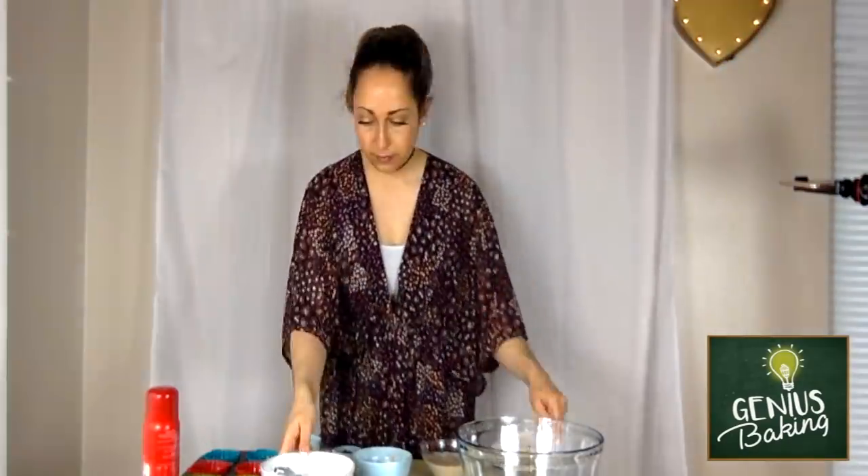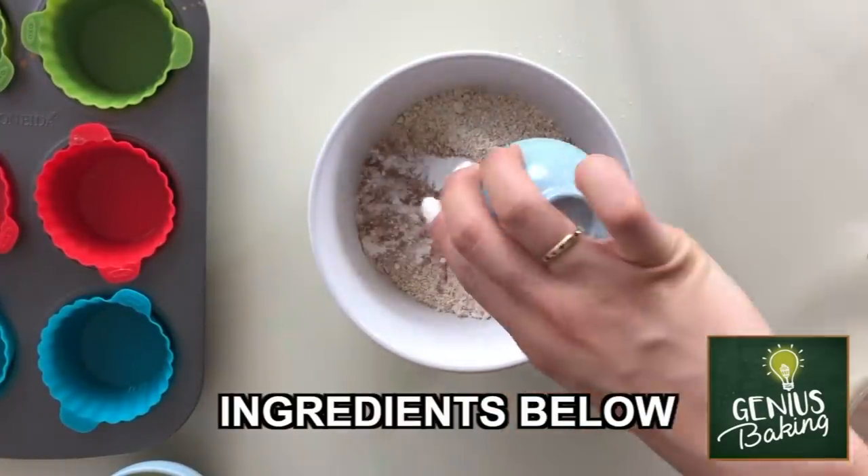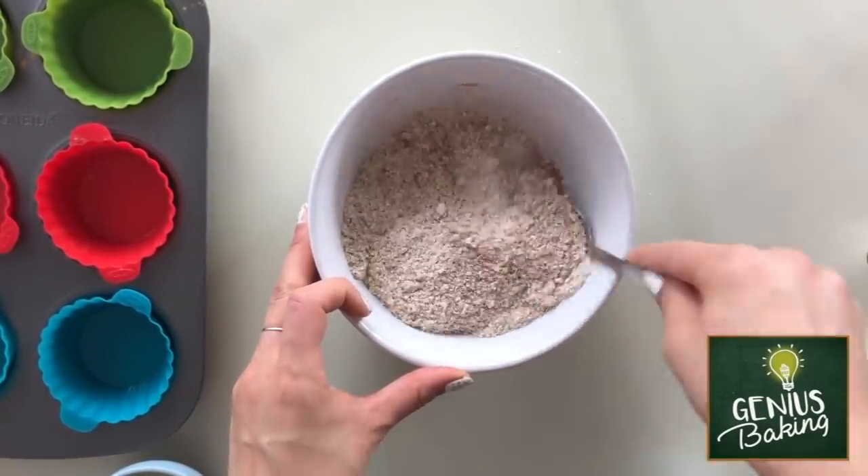First, I'm going to combine my dry ingredients into a small bowl. With your dry ingredients mixed together,